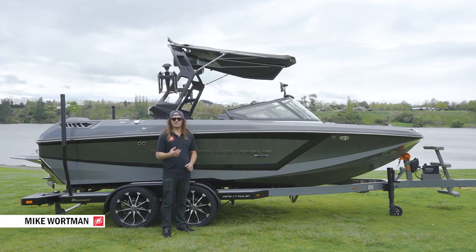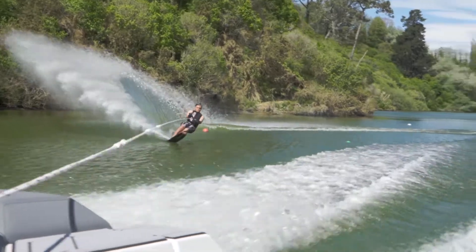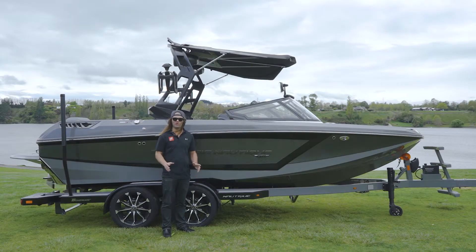Hi guys, Michael Waltman here from Nautique New Zealand. Today we're here with the first of our 2020 Super Air Nautique GS20 — the best multi-sport boat on the market. Whether you water ski, wakeboard, wake surf, recreational or pro level, this is the boat to get out there and do it all.